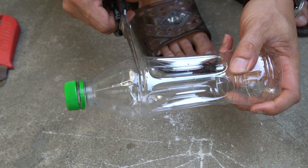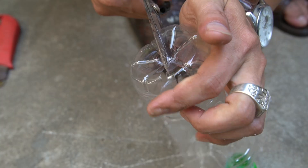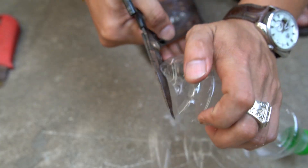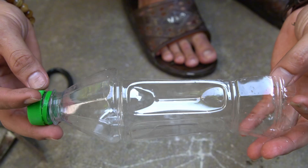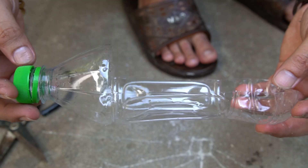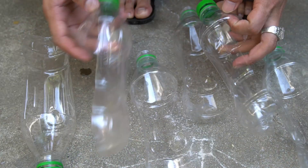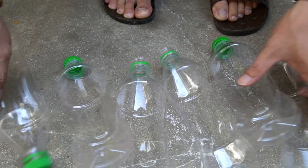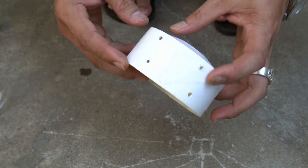I'll cut the plastic bottle in half right along its length. This gives me two curved panels, perfect for making smooth, aerodynamic wind blades. Always cut carefully and follow the curve of the bottle for the best shape. I'll prepare six plastic bottles to make six wind blades. Each bottle gives me two curved panels, so I'll have plenty of lightweight, aerodynamic pieces. The more balanced the blades, the smoother the turbine will spin and generate power.